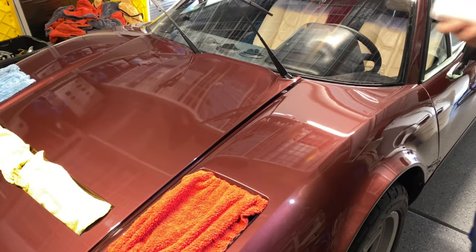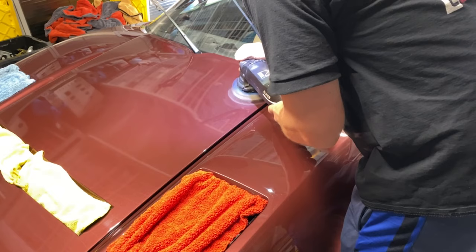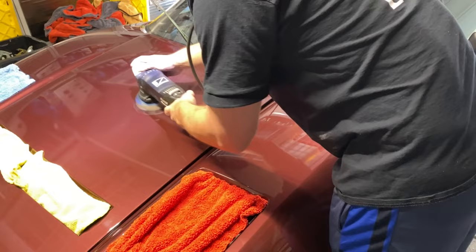Sometimes the towel-in-vents trick works, sometimes it doesn't — it's annoying because your pad can catch on the towel. I'm going to do just two drops of compound here. I've always found with most things that less is more. I don't believe in priming pads or using tons of product — it gets messy, and sometimes you don't achieve the same finish when you're not letting the product break down all the way.